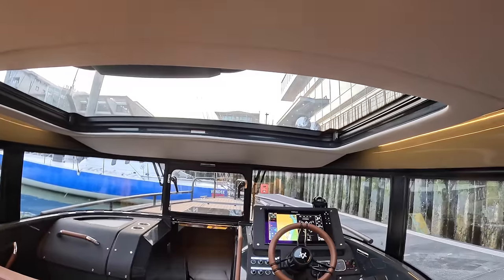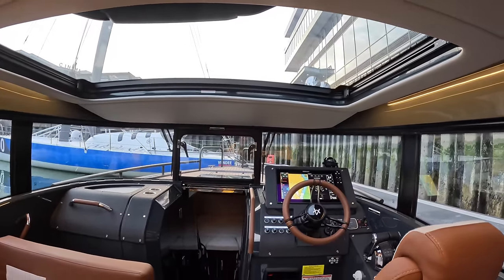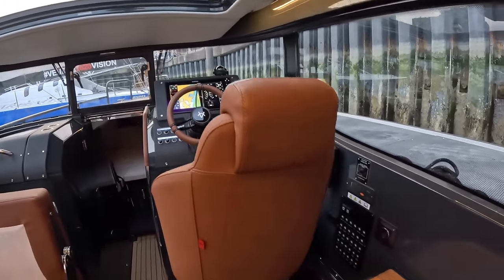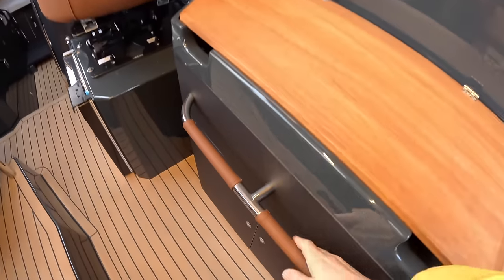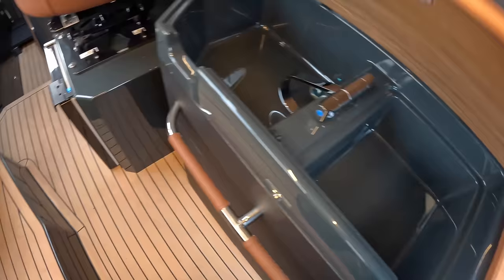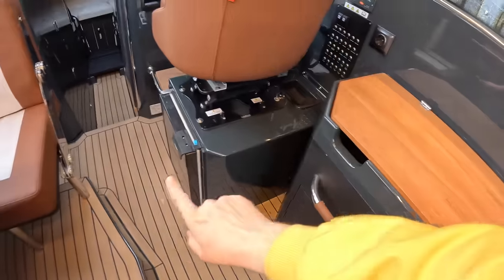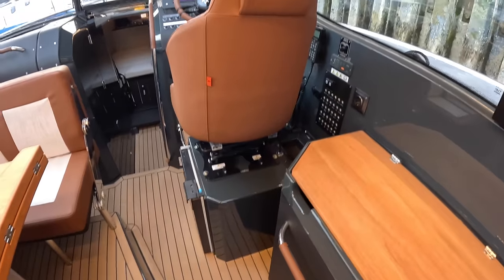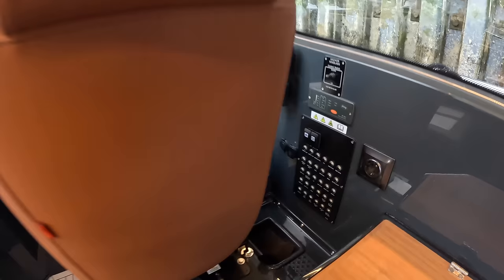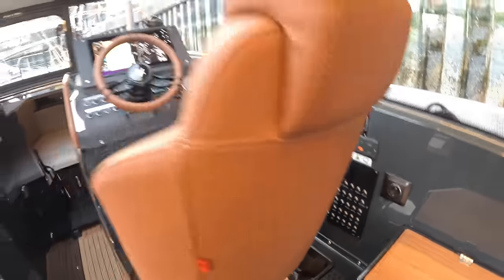The sunroof is powered and slides open on a nice sunny day, and when it's closed there's still loads of light in here — it's a really nice place to be. They've put leather wraps around the handrails so they're not freezing cold to the touch. There's a little bar area with a sink and a fridge under the helm seat. The idea is breakfast on board is fine; you'd eat ashore for a serious meal. The switch panel and circuit breakers are all right here.